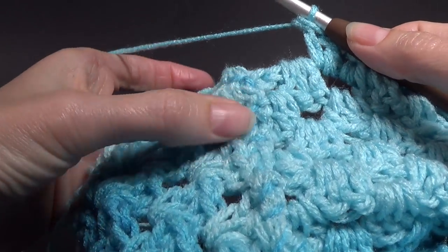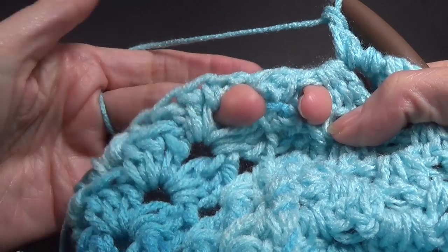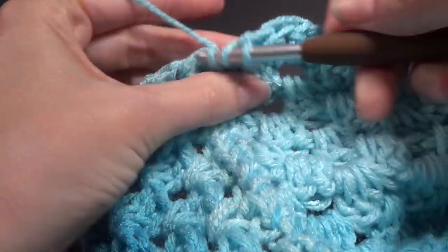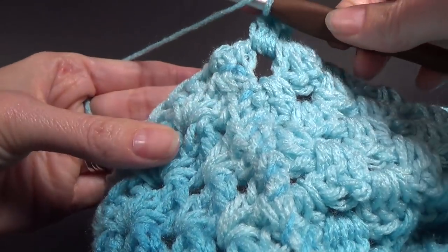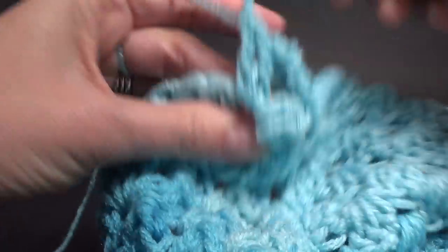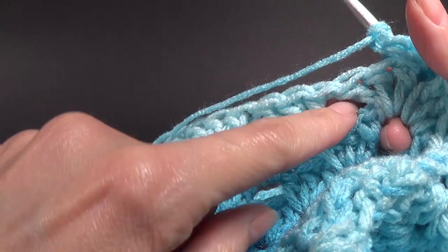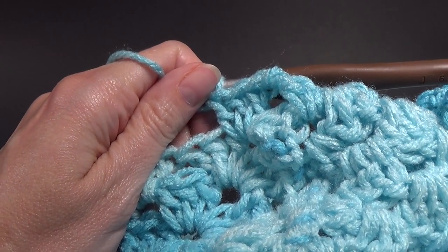Coming up to the shoulder, you can see my seam going through there. We've got a space on one side of the shoulder and on the other side, and we've got our spaces so it pretty much looks like a normal situation with our spaces and three stitches — it just looks a little bit different. You just need to pay attention when you get to the shoulder section. We're going to skip over the seam and go into the next space for three double crochet. Then continue around putting three double crochets in each space and I'll meet you when we're at the end of the round.